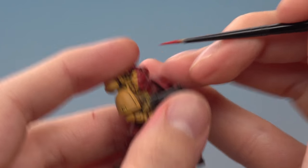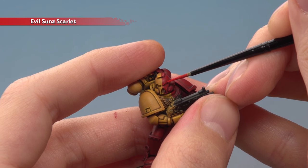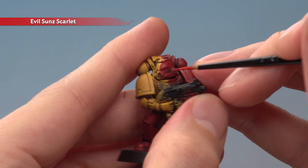Then edge highlight all the red segments using Evil Sun Scarlet. Remember you're only looking for the edges of the armour here — you don't actually need to edge highlight along the area where the red meets the yellow. Don't worry about those parts, just go for the armour edges.